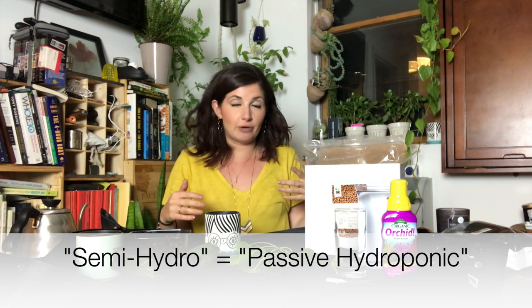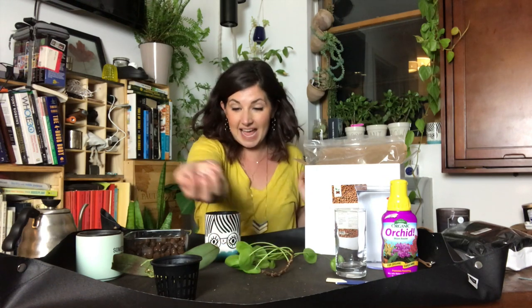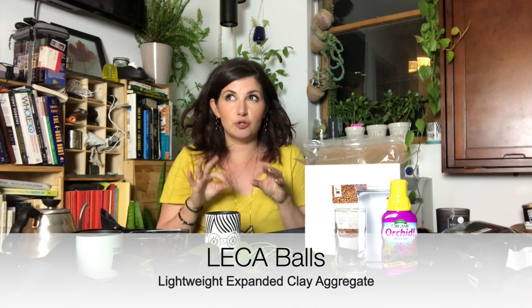If you haven't listened to the Bloom and Grow Radio podcast episode on this with Kay from Enrooted Love, I would highly suggest pressing pause and going to listen to it. I am not a semi-hydro expert. Kay's entire household is semi-hydro. For those watching who don't know what semi-hydro is, it's basically a code word for passive hydroponic gardening — your plants are completely soil-free. You have these puffed clay balls called LECA balls, L-E-C-A, and you're doing hydroponic gardening passively, meaning without a pump.